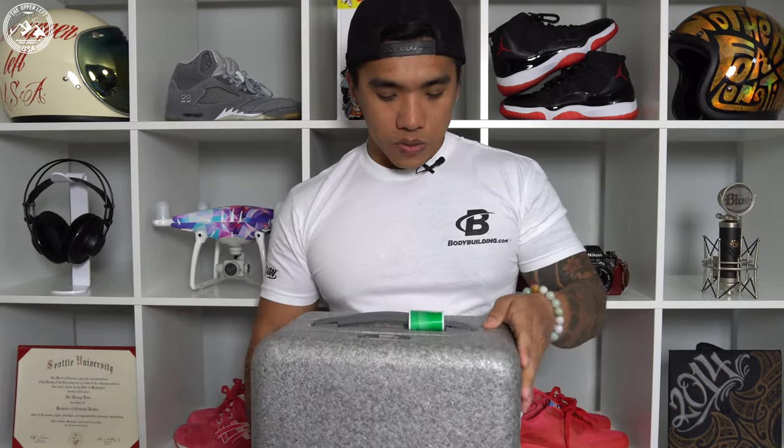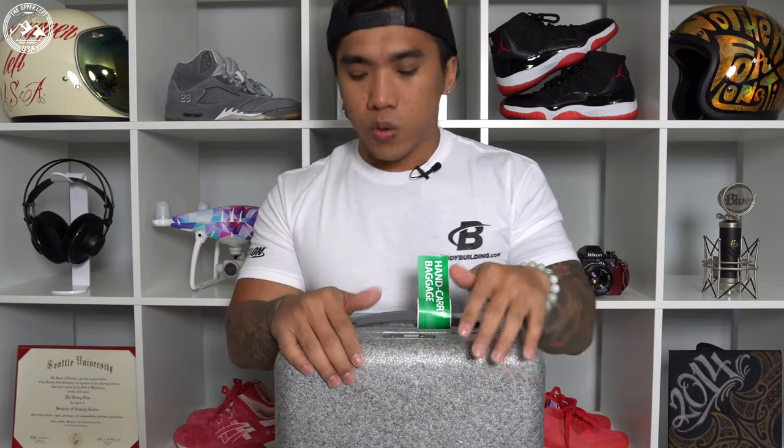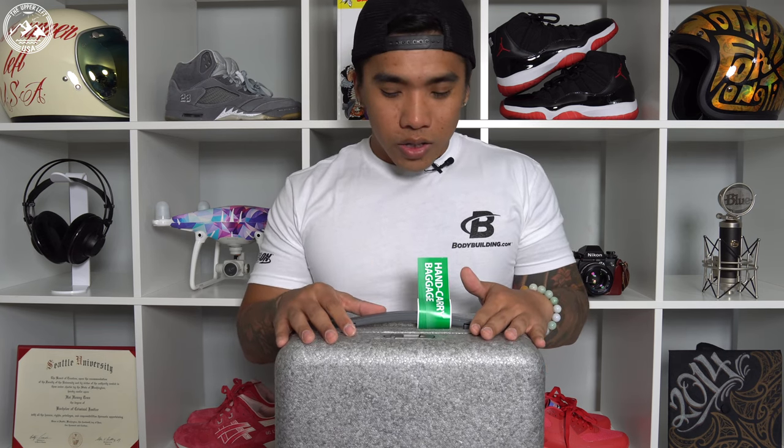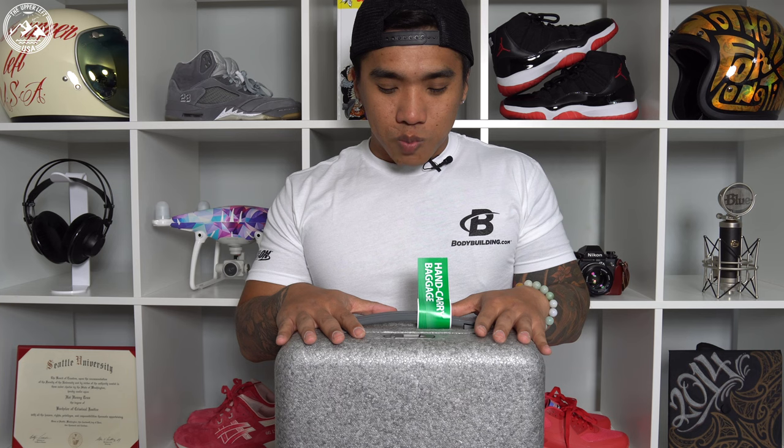This is my DJI Phantom 4 case, and as you can see, this was another one of my carry-ons. Traveling with a drone is kind of a hassle. I originally traveled with the DJI Inspire Pro, and that case is twice the size of this — it's literally a checked bag. If you're traveling with an Inspire, it's getting checked no matter what; there's no way to get it on as a carry-on. So when I moved to the Phantom, I thought it was going to be so much easier and I'd travel so much lighter.